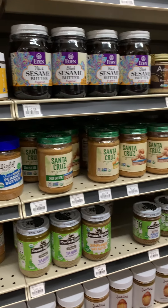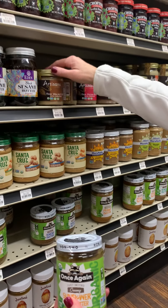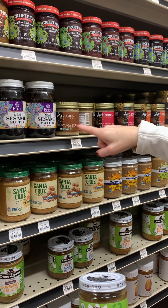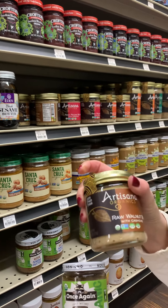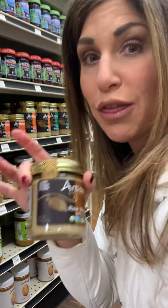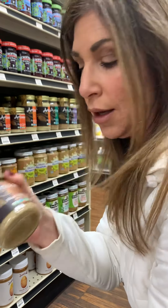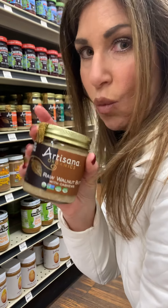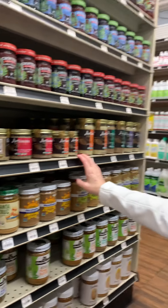My husband loves the Santa Cruz Organic dark roasted peanut butter — the no-stir creamy kind. Sunflower butter is awesome, almond butter is great too. If you have the Artisana brand, the walnut butter is an excellent choice because it's high in omega-3s. We get so many omega-6s in our diet which are more inflammatory, so we want more omega-3s from sources like fish and walnuts. Pecan butter and cashew butter are also great options.